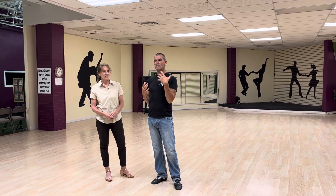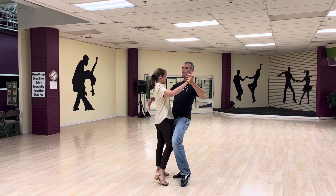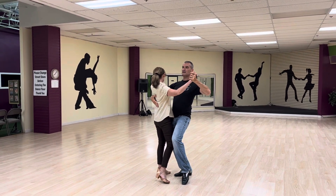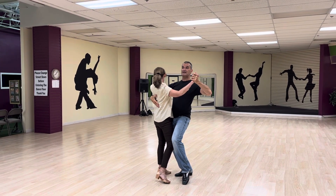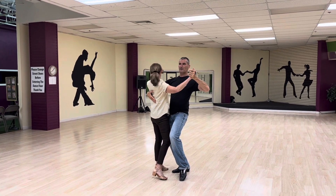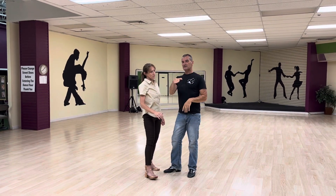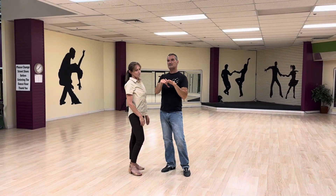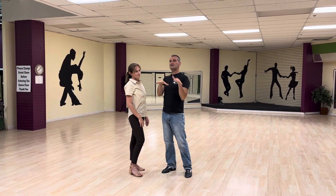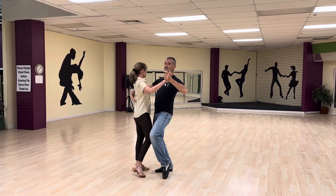What we're going to do is we did our basics — we went over the basic step and talked a little bit about a higher, more competitive look to it. We're thinking about taking the step and rotating it slightly where my right side is leading and the lady's also turning — her right side is forward. We talked about how the foot is set up and how we're going to use the inside and outside edges of the foot, which allows us to create a curving action when we do our basic step.